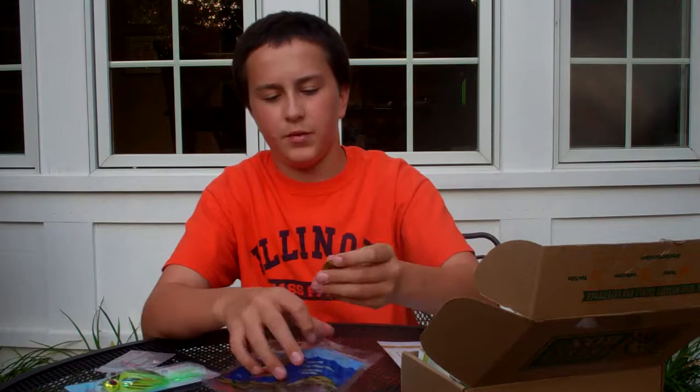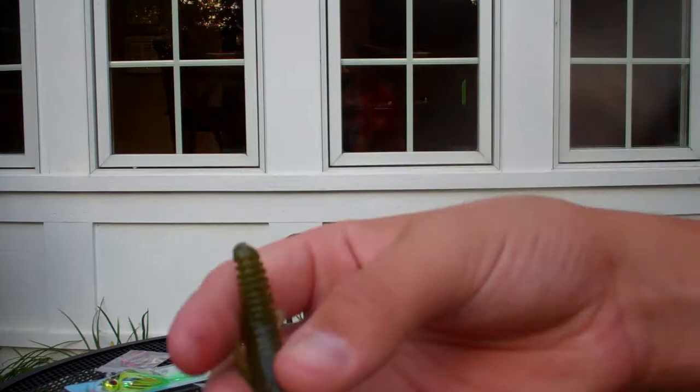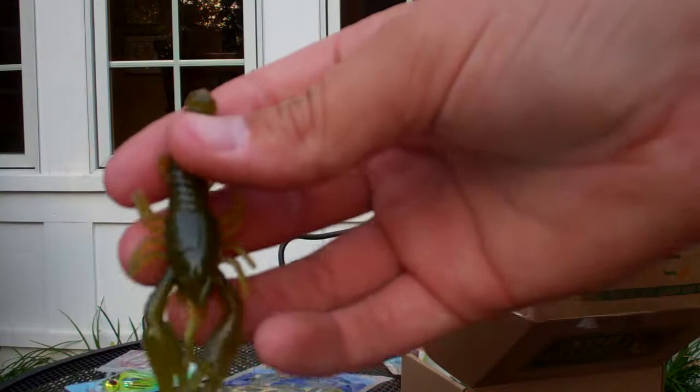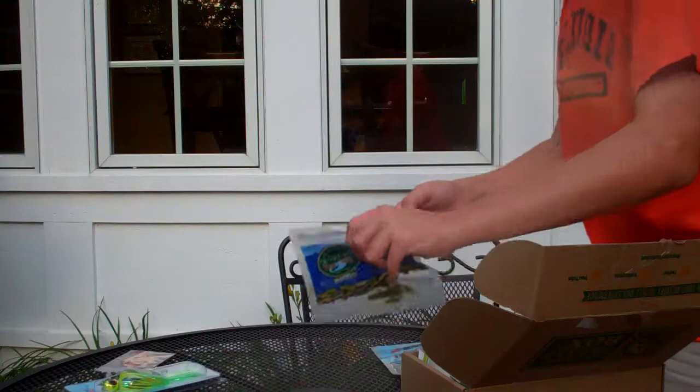Next, we got the Dry Creek Custom Baits Dropshot Craw. It's kind of a brown olive color. The worms retail for $5.49 for a six-pack. It's kind of like the Whopin' Baits Prototype Craw — you might have seen that in some of my videos. It's smaller, about two inches. Great on a dropshot, also works good as a jig trailer. Real lifelike — it's got the claws and the legs and eyes. Looks great. So that's the Dry Creek Custom Baits Dropshot Craw in brown olive.